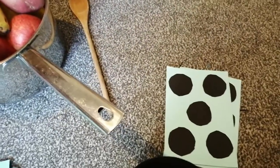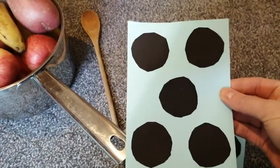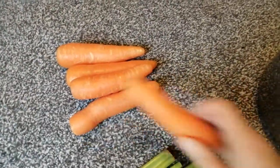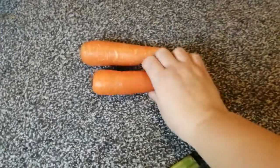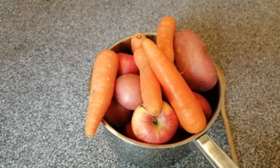Now what is my next pattern, tell me boys and girls? How many dots? That's right, there are five in my dot pattern. Let's see if we can count out five carrots to put in. I've got one, two, three, four, five. Five carrots. Look how big my soup pot is now, boys and girls. Are we going to have room for the last ingredient? I hope so.